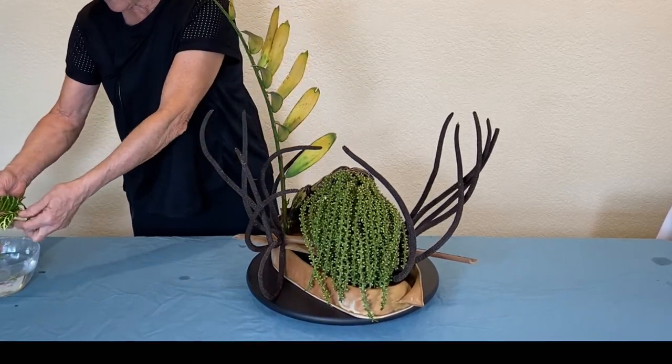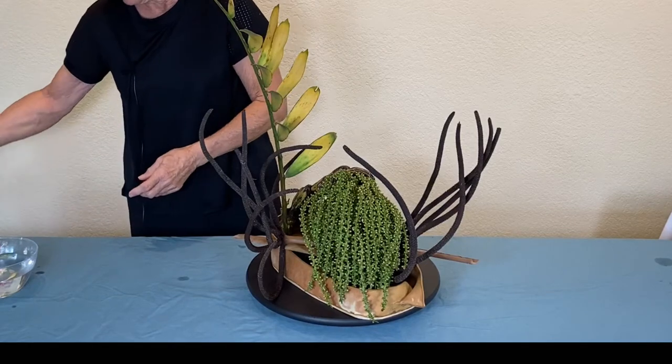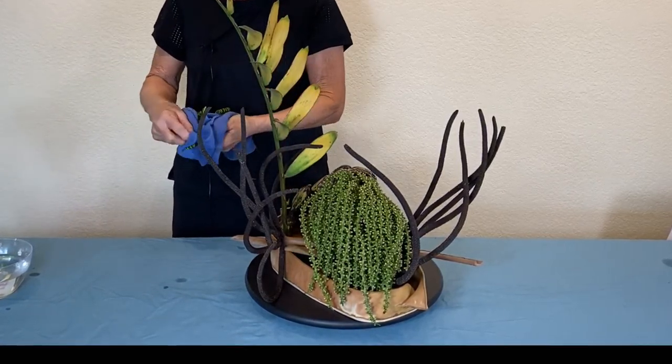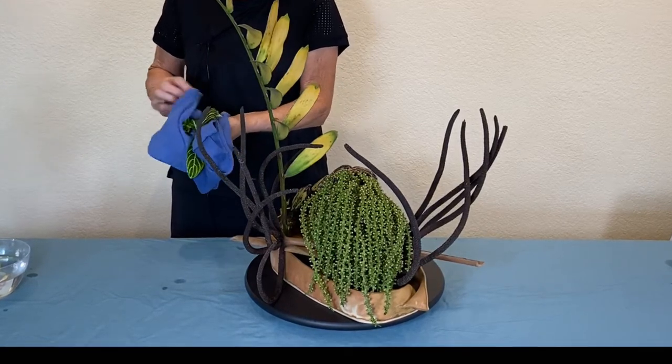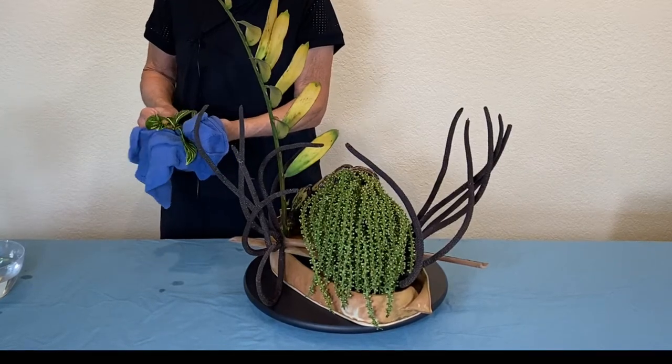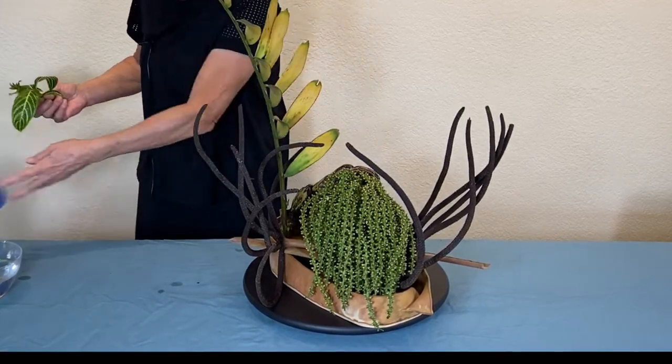Most Ikebana arrangements are conceived to be seen mainly from one point of view, unless they're intended to be a centerpiece or specifically to be seen in the round in some other circumstance.